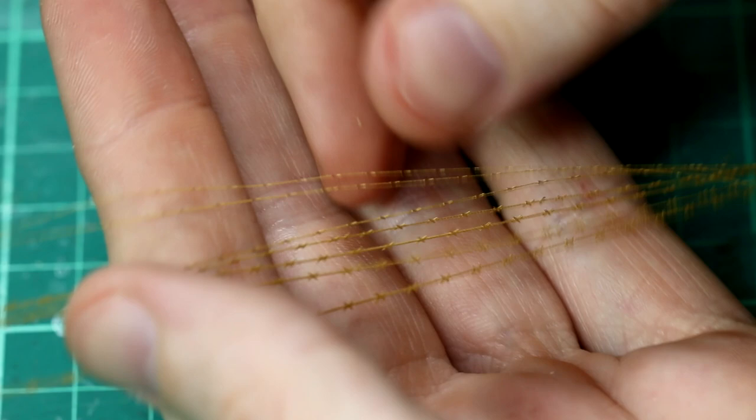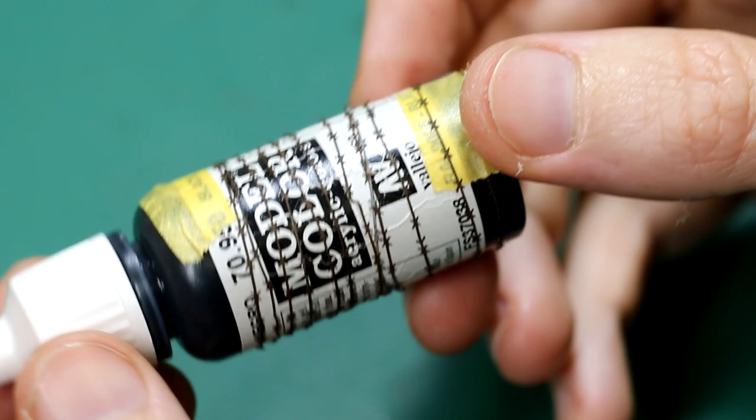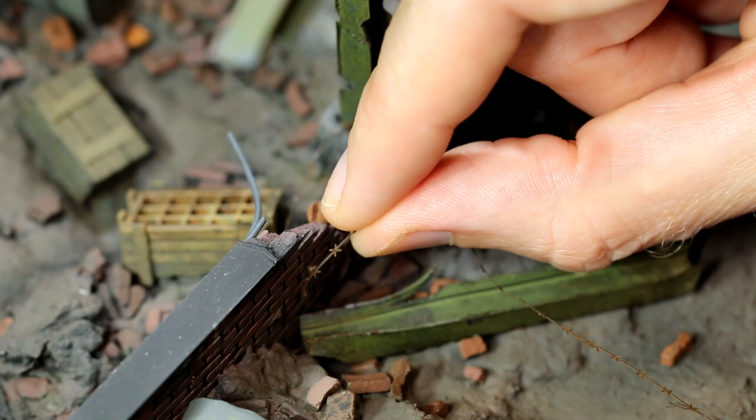I had some photo-etched barbed wire that had been hanging around for a long time. I tried to make it into a roll by wrapping it around a paint pot and leaving it overnight, with limited success. But that was primed, painted, and added towards the front of the diorama, where the Ram Tiger has sort of gone through it and got tangled up in it a little bit.